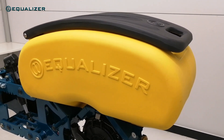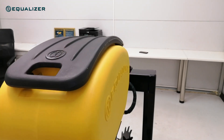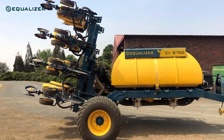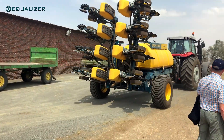Another improvement that came with the seed hopper is the new clip mechanism. The new clip allows the lid to open and close much easier, but the mechanism is still strong enough that the unit with its hopper full of seed can be folded vertically without fear of the lid opening.